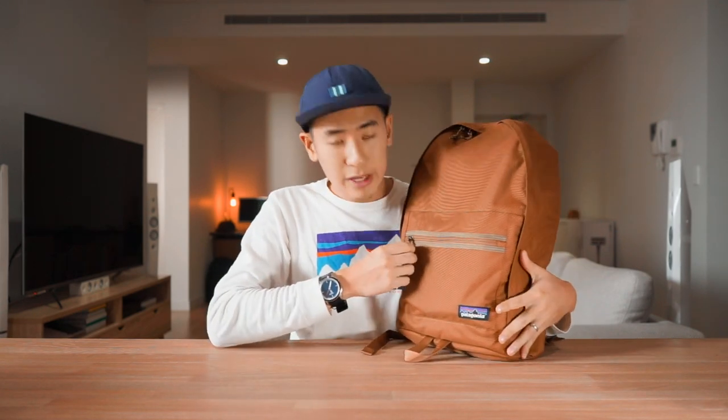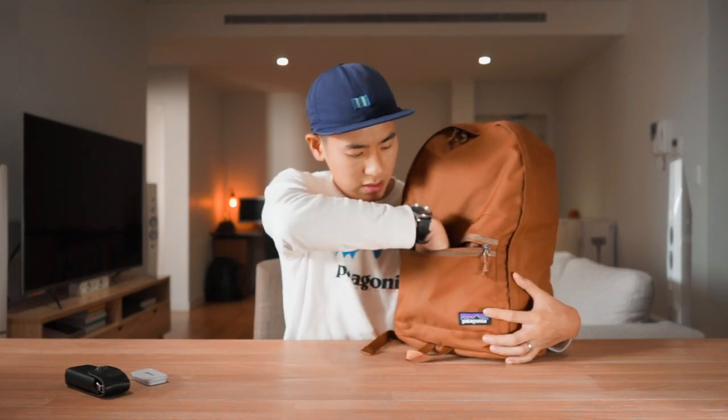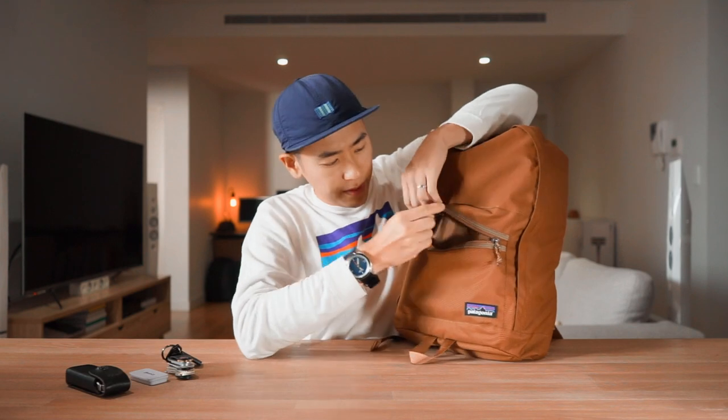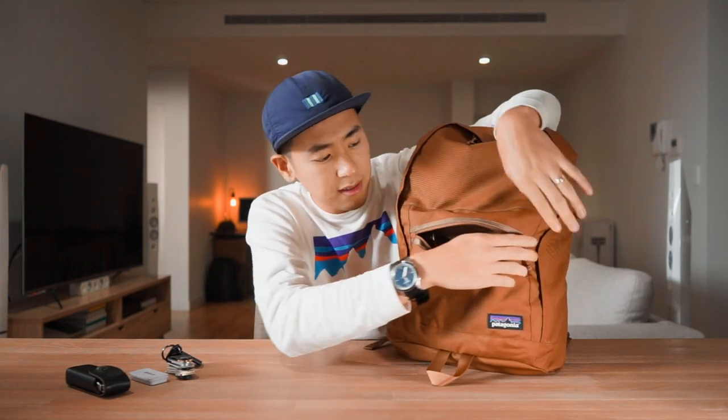On the sides of the bag we don't have any water bottle pockets, just a nice clean silhouette, and here we have a quick access zippered pocket. This compartment doesn't have any organization inside, it's just a quick stash area for little bits and pieces. Inside I have my Leatherman, some solid state cologne and my keys. At the top of the bag there is a little loop to add on some gear — I've clipped on my Nomad lightning charging cable which is really handy. This compartment has tons of space; you could also put in a reading book, some snack bars, phone, wallet, things like that.